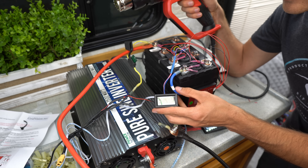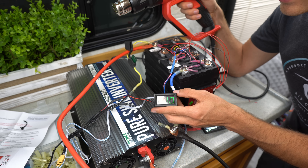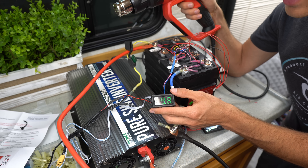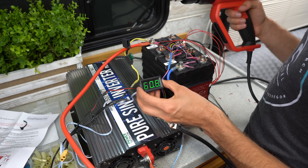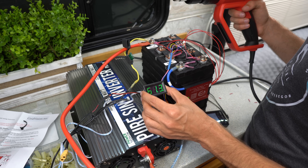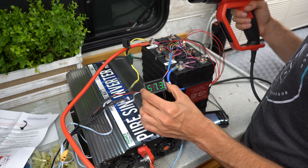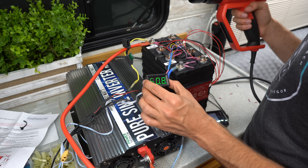As these wires increase in temperature there is more resistance, so that's why we're seeing the amp draw go up and down. By the way, this is not sponsored at all — I bought this with my own money and I'm trying to find a good BMS. Not getting paid for this.